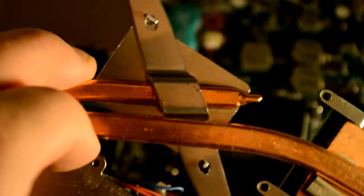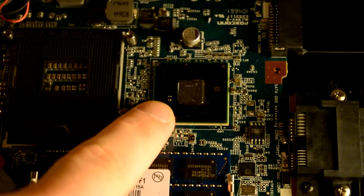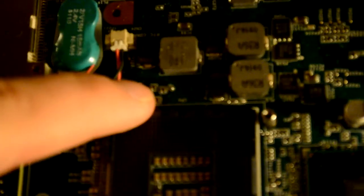Here we have the cooler of the processor, and here are the pins of the processor — that's very cool. It's the same cooler shared with the graphics card. You can find a lot of clues on the motherboard itself — for example, it says 'CPU' right there. And this here is an Express Card slot.